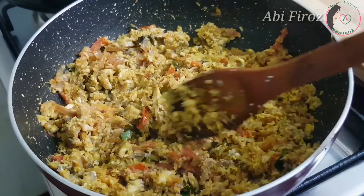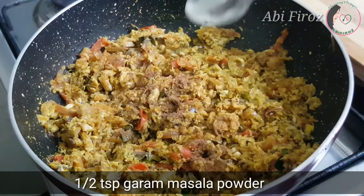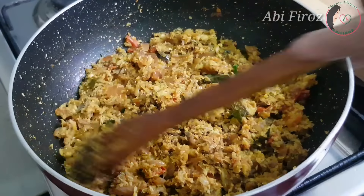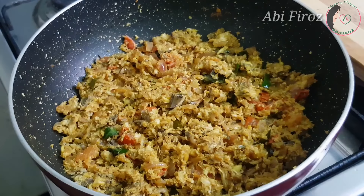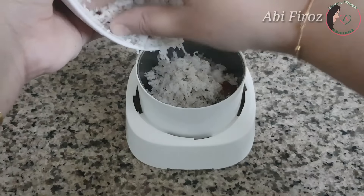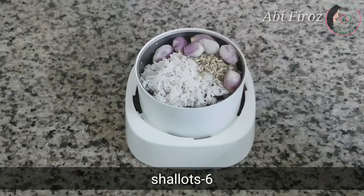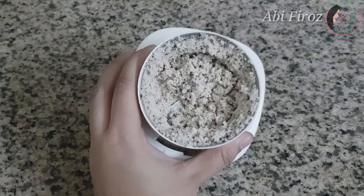Add just a few teaspoons and pour a little bit in. We will mix it in a few minutes. Add 1 cup of tea and 1 teaspoon of tea in a jar.